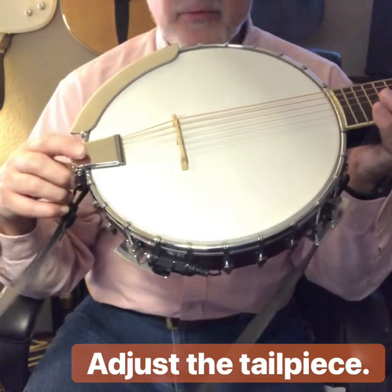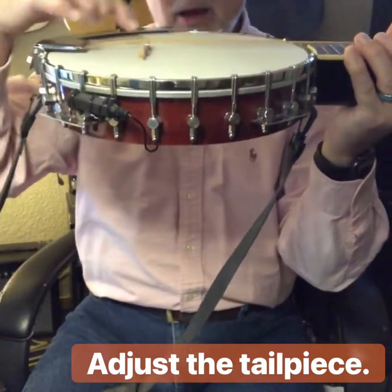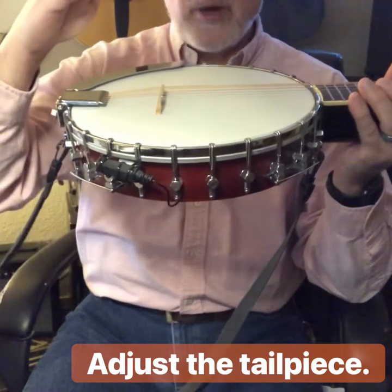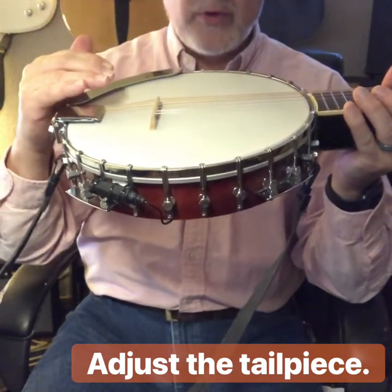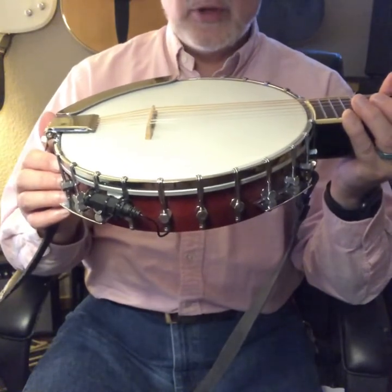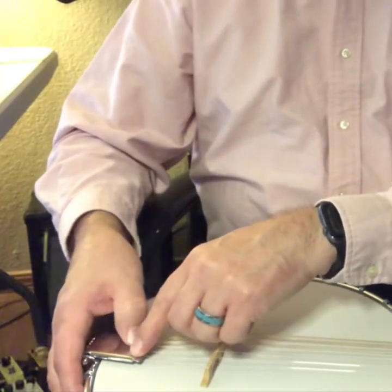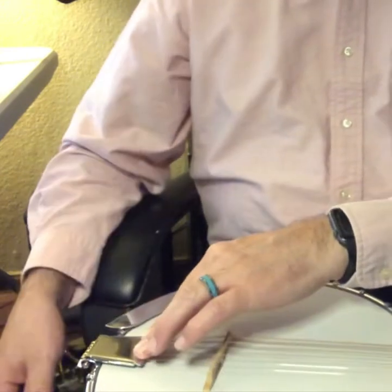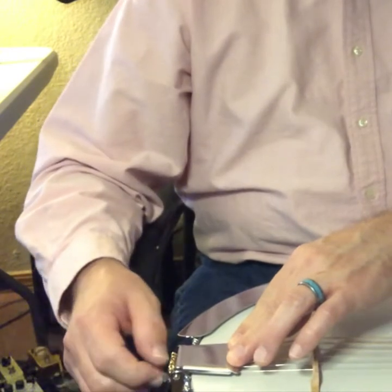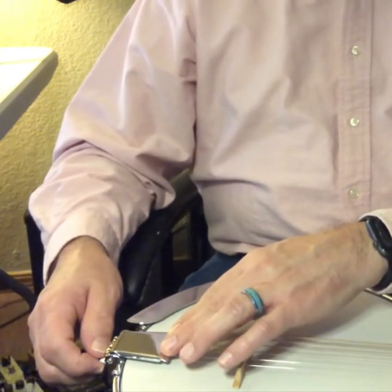Now you have a tailpiece down here. Its responsibility is to make sure that the strings have the proper down angle coming off the bridge. That break angle basically affects the tone of the instrument and helps you have proper down bearing. You need enough force on there to hold the bridge in place, and the more pressure you have on the bridge, the more volume and tone you're going to get out of it. You don't want to take this to an extreme, but once you tune up the instrument, press down on this — if there's a lot of flex, press it down with one hand and there's a little screw back here. Just tighten that screw a little, maybe a half a turn or a whole turn, so that it will sit into place. This is kind of a set-it-and-forget-it thing.